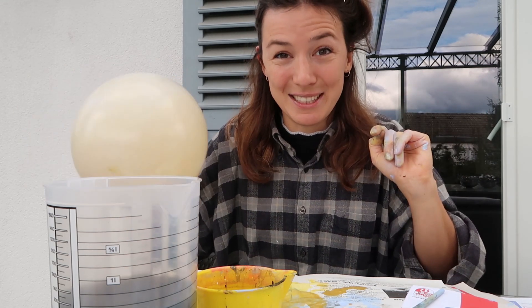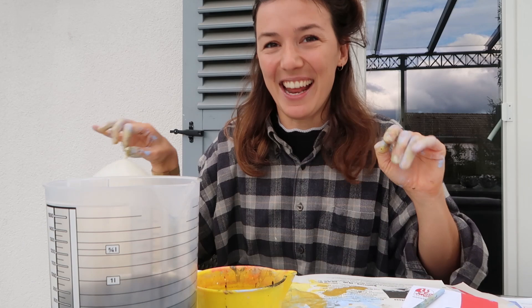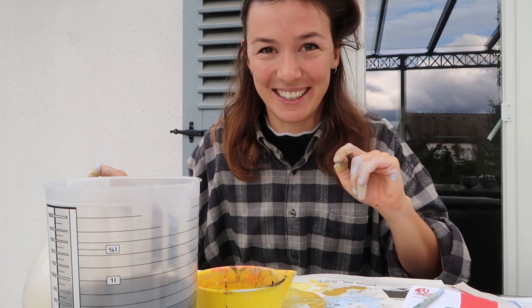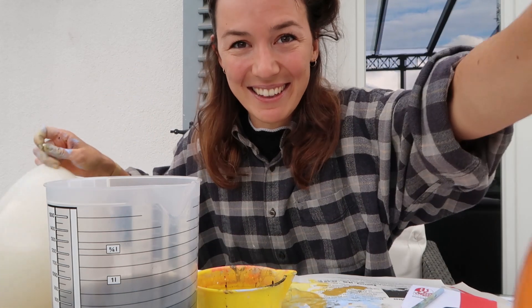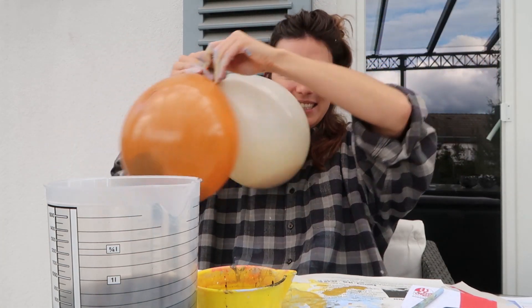I used acrylic paint and mixed it with water to get a more liquid solution. And while I did this, one balloon actually popped — and it actually looked kind of nice. So I'm really excited now to see what it's going to look like on the canvas. Let's hang these up.